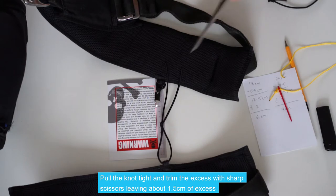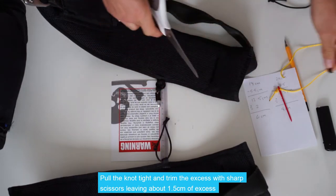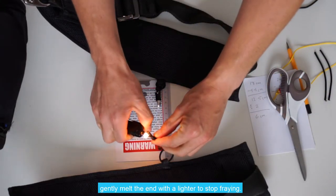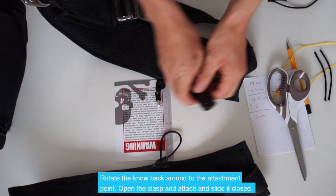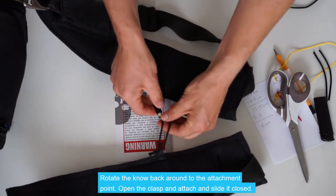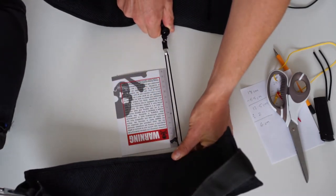Pull it nice and tight. With a pair of sharp scissors, trim the ends and lightly melt the ends. Rotate the knot back around, open the clasp, attach, and slide it closed. And we're back to the original measurement.